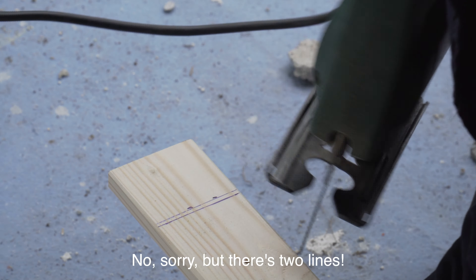Excuse me, there are two lines. Sorry. English please.